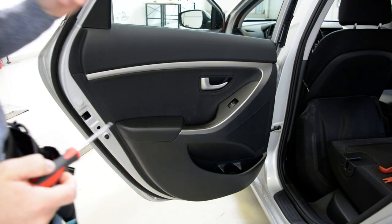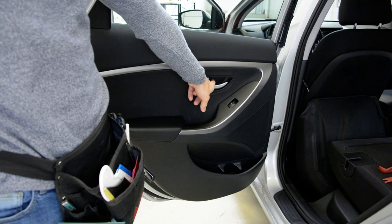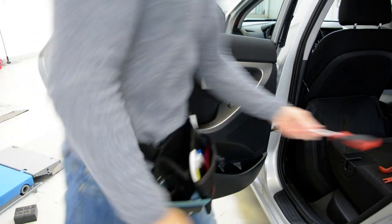You will have two screws. You will have one here, one here. Let's remove that.